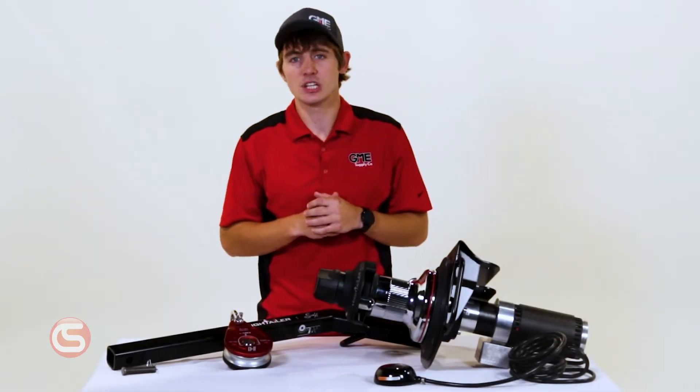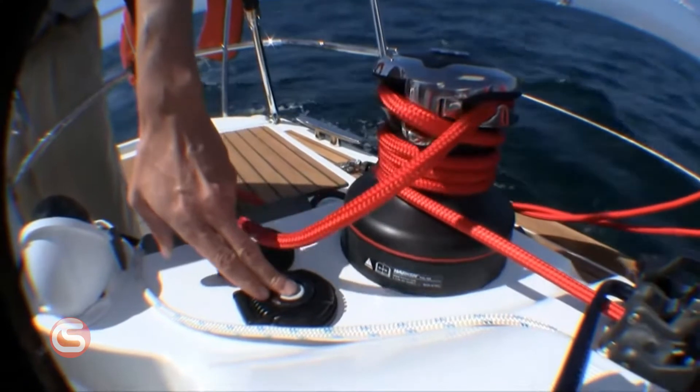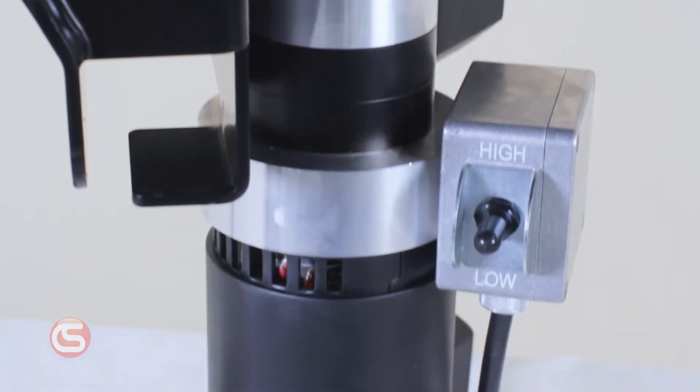Through partnerships and collaboration, GME and Harkin came up with the idea to use Harkin's experience with vertical boating winches to produce a one-of-a-kind vertical hitch-mounted capstan built specifically for lifting and rigging applications.